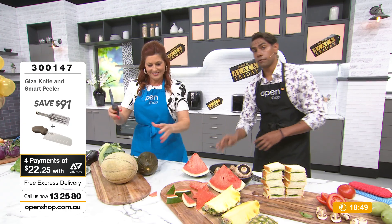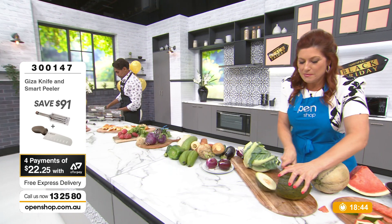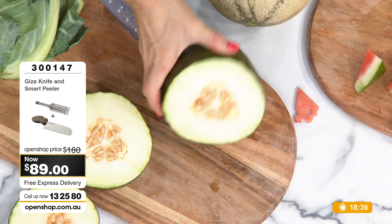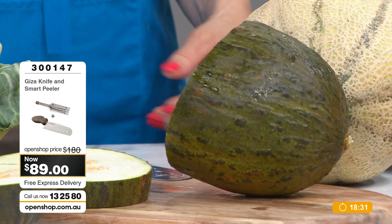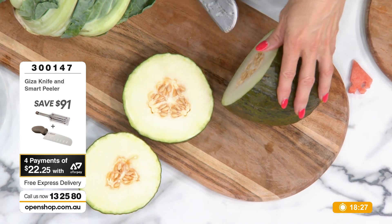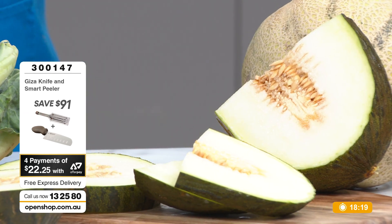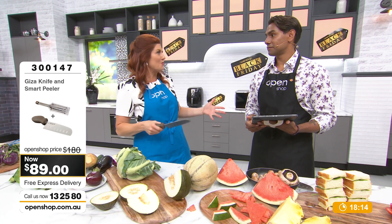We've just got an email from a viewer. You read the email while I cut through this Spanish melon. I didn't know what Spanish melon was until yesterday at the fruit shop — I thought, that looks like it needs a tomahawk. A few people walked through the studio this morning and said, 'What's that, Gabby? Is that a giant avocado?' The Viva Giza got through it with absolute ease.